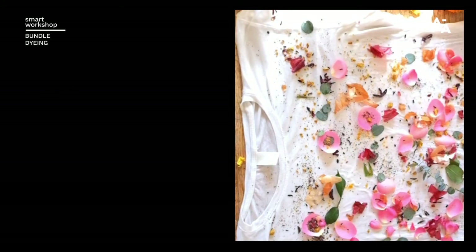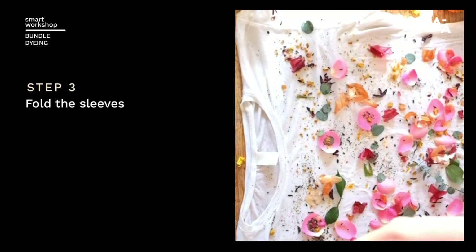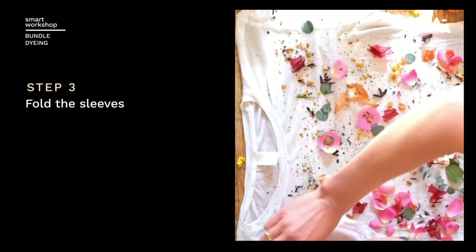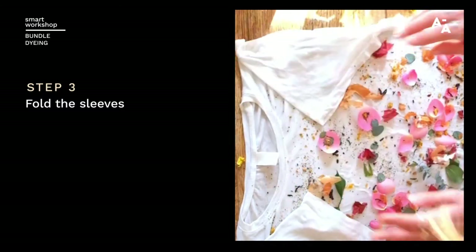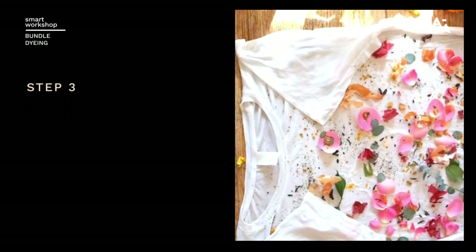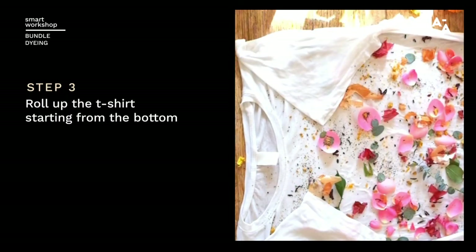Now we can start rolling this up. I'm going to start with folding in the sleeves here. Starting at the bottom, simply fold the edges in like that, grab both sides and evenly roll.